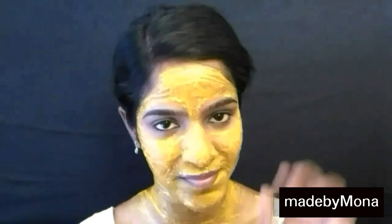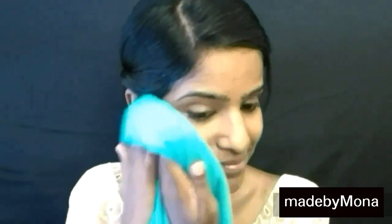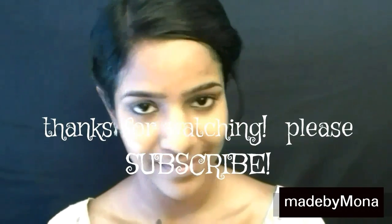Leave this mask on for 10 to 15 minutes and then wash it off with cool water and pat dry your face. Apply this mask on alternative days for one week and you guys will definitely see visible results. So that's it guys — do try it and feel the change in you. See you in my next video!